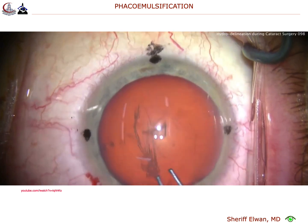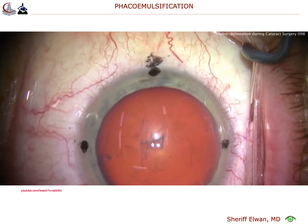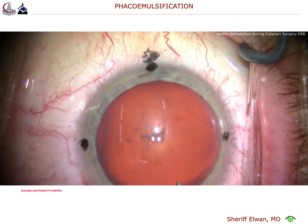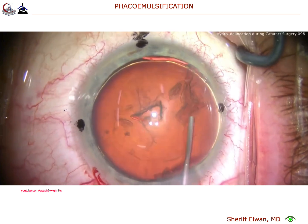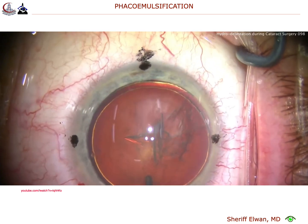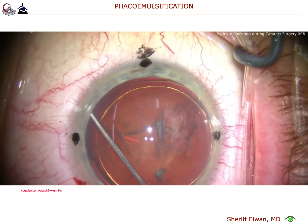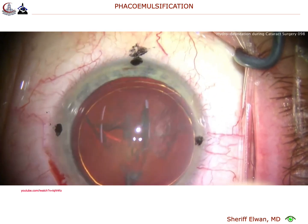Now for hydrodissection, you're separating the cataract nucleus and epinucleus away from the capsular bag and hopefully from the cortex as well. Hydrodelineation is that golden ring there. We'll do another golden ring of delineation. It won't rotate because we didn't do the hydrodissection yet — so let's do the hydrodissection. There you go. And now it's very loose, and I can certainly rotate the nucleus.